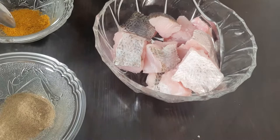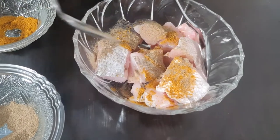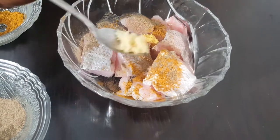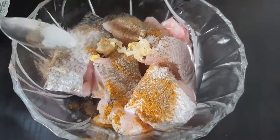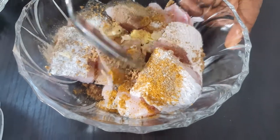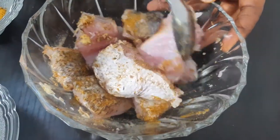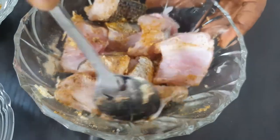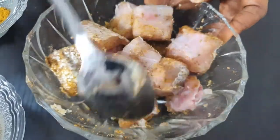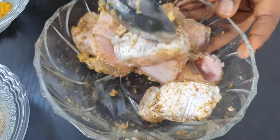While the potatoes are boiling, I'm going to marinate the fish by adding some curry, black pepper, ginger, garlic, salt to taste, and seasoning cubes. Once I'm done marinating it, I'm going to stir-fry it. Make sure you combine everything together so that your fish will have a very sweet taste.